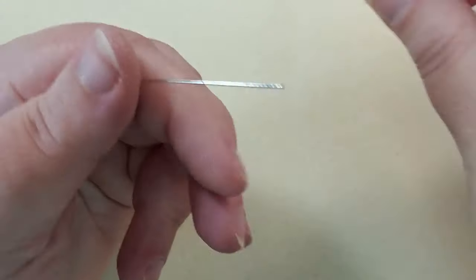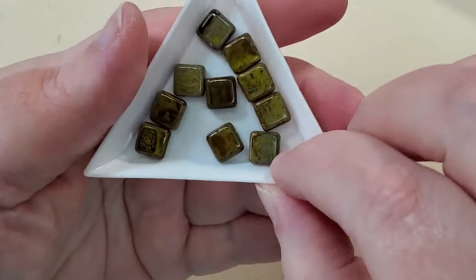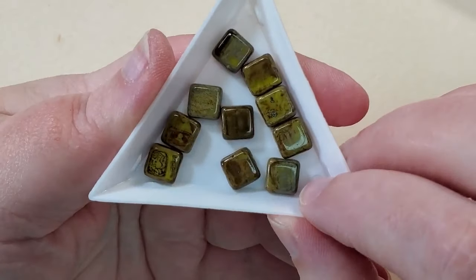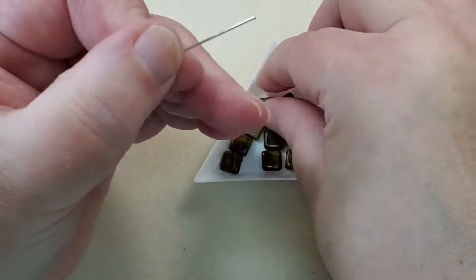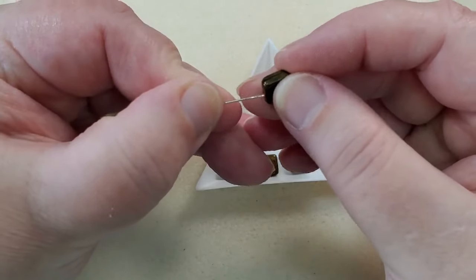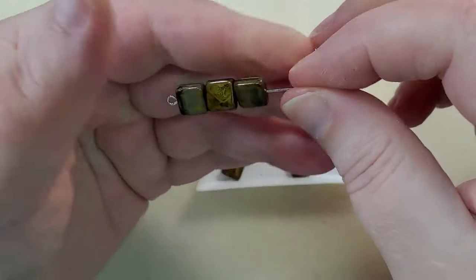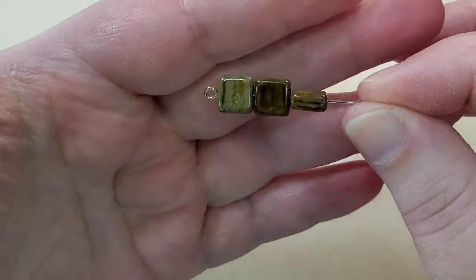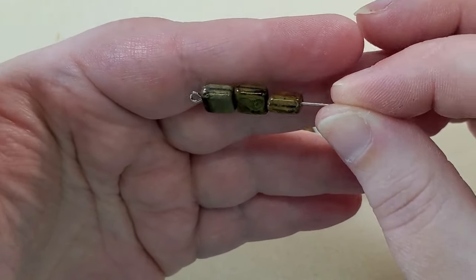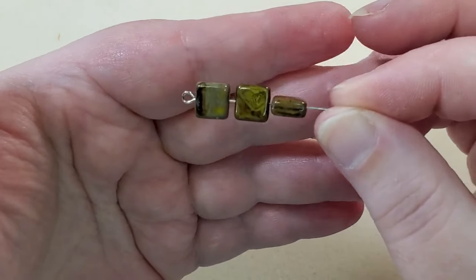And then next are 9-millimeter Czech glass tabular square beads. Chartreuse travertine is the color, and there are ten of these. They're just gorgeous — I love the different little designs in each one. Really, really beautiful.